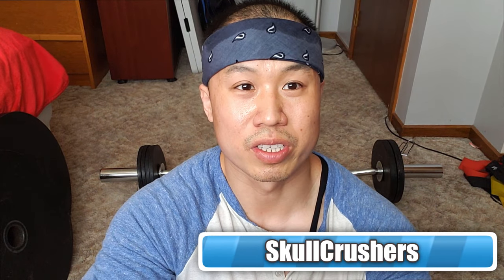Next guys, we're going to focus on the triceps. We're going to do some skull crushers — three sets of 12.